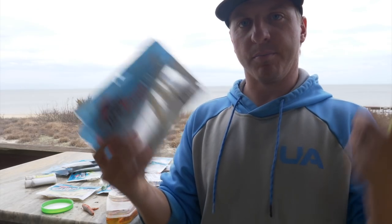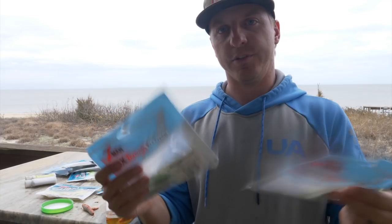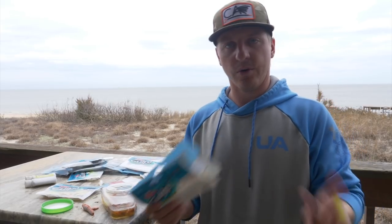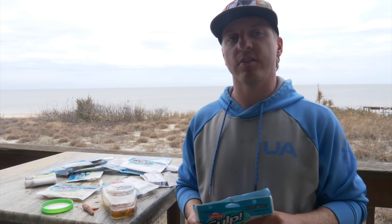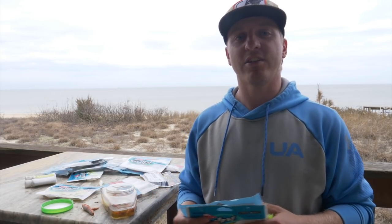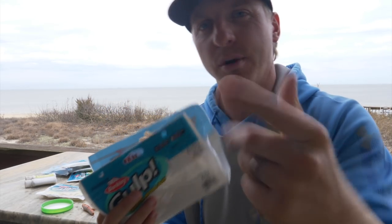That right there is a breakdown on Berkley Gulp versus Z-Man. Hopefully that helps y'all in the tackle shop when you go to buy these. If y'all have any other suggestions for tutorials or videos you want to see on this channel, definitely leave us a comment. Please subscribe and like — it really helps us out. This is our job, and we don't charge for these videos. We just love giving y'all information and helping you catch more fish, because that's what it's all about. Now get up off your butt, go catch yourself some fish. Peace out.